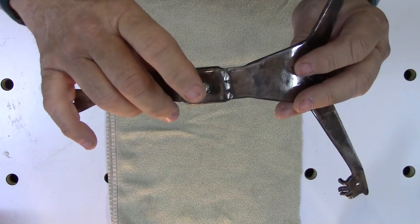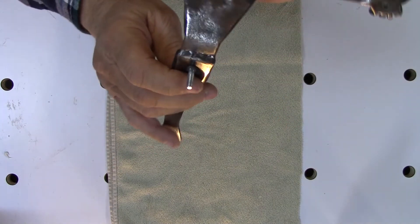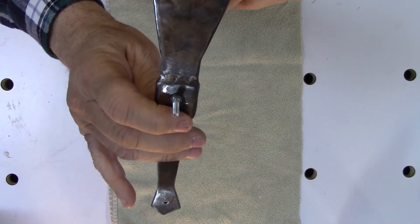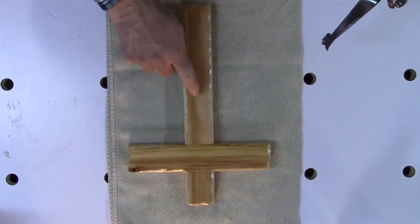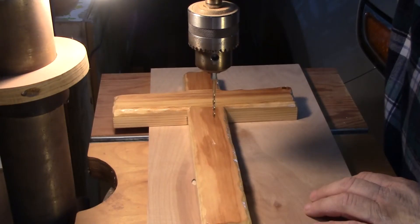I epoxied a bolt in the back of the body in a hole that I drilled. This is what will hold the body to the cross. I've already marked where I want this drilled on the cross. First, I'm going to drill an eighth-inch hole all the way through.